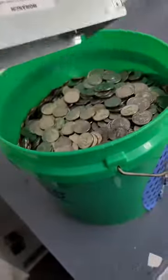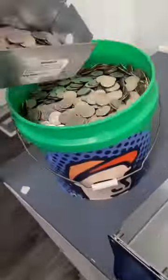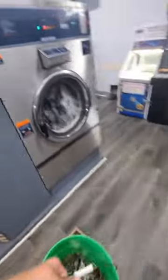The bucket holds like $1,500 or $1,600 worth of quarters, so I'd love to see it full. We're going to speed this up just a little bit. I want to dump them in the machine — you can't see it on camera because the bucket is super heavy.